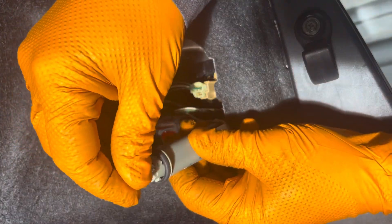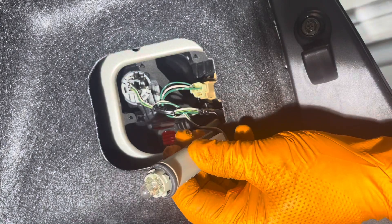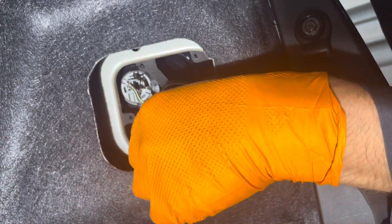Now reinstall the replacement. If you're putting a regular one back in, it doesn't matter which way it goes. If you're installing the LED, just make sure it works because it will likely only work in one direction because you need to maintain polarity on them.